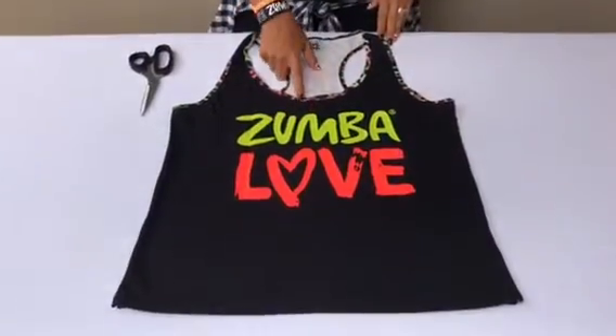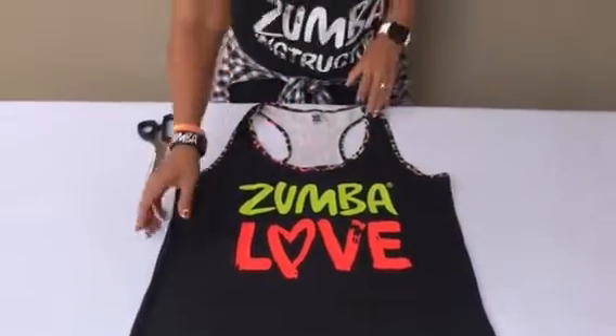The top I've got for you today is the Zumba Love top from the new Follow the Music collection — a super cute top. A lot of the racer backs have these contrasting backs on them and they're really exciting.